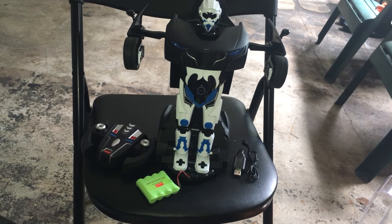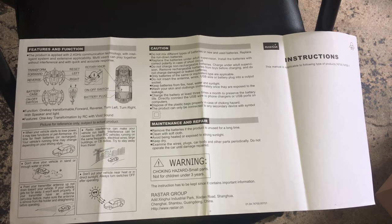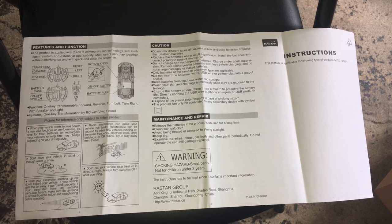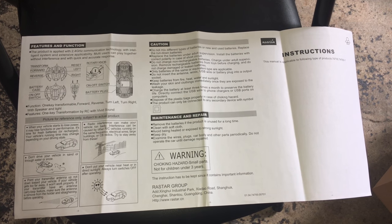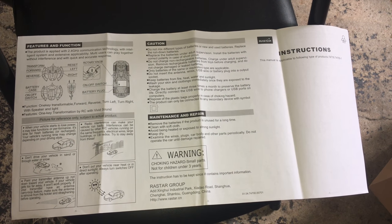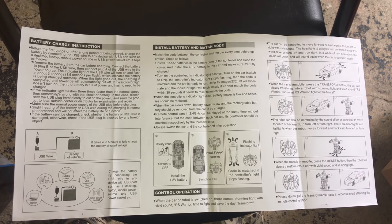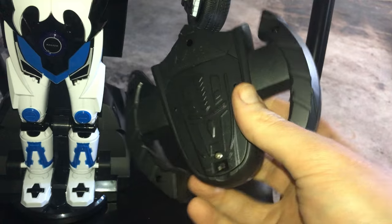That's it for the unboxing — that's what it looks like out of the box. Let's go find some instructions, set this up, and start playing. This is the front side of the instruction manual — feel free to pause the video if you want to read over it better. This is probably about as clear as I'm going to get it. I still found it in the box; it wasn't in the part that held the RC car — it was in the outer part, just buried. Back side of the manual again — pause the video if you want to read over the instructions.